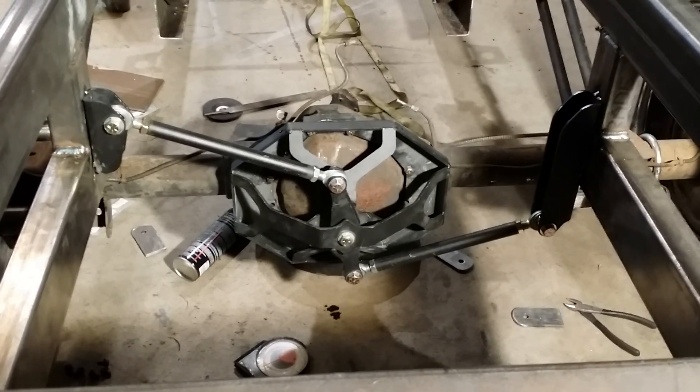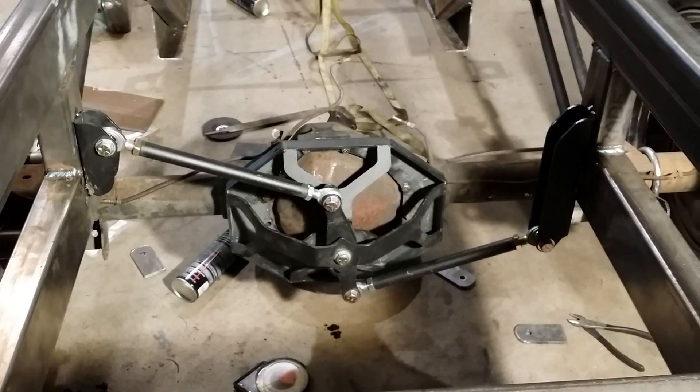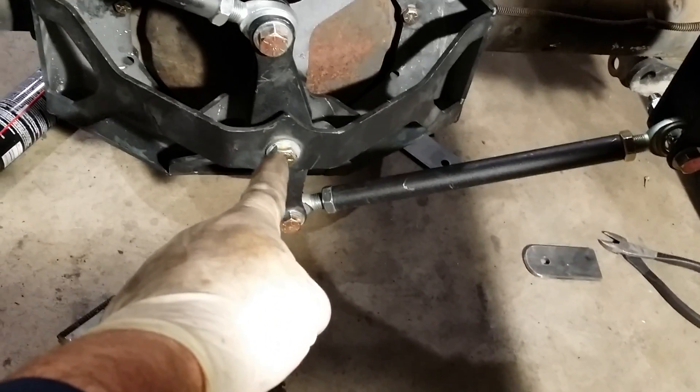I had a few people ask me about the Watts link and how that works, so I figured I would do a quick video to show what this is. It's a link that attaches right off of a pivot point right here in the middle.